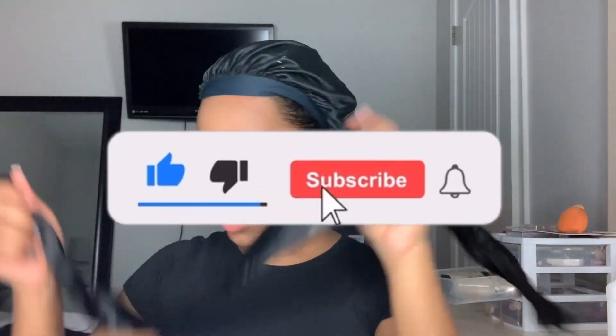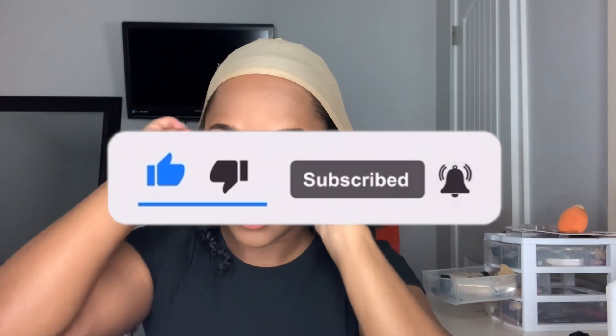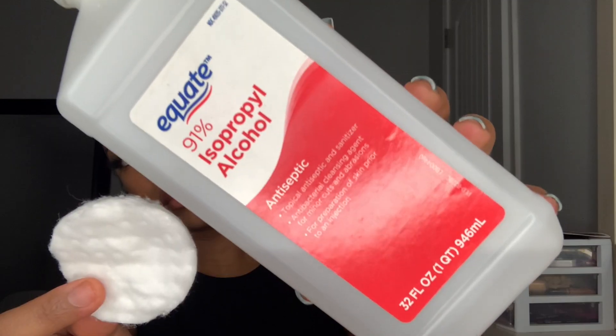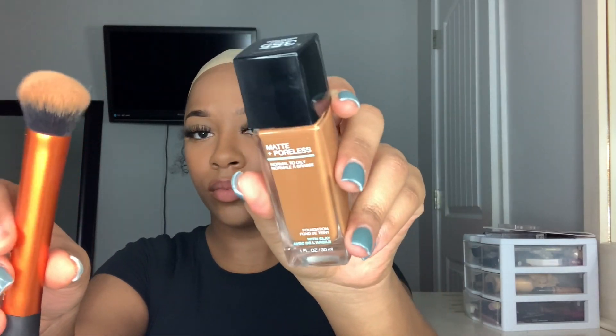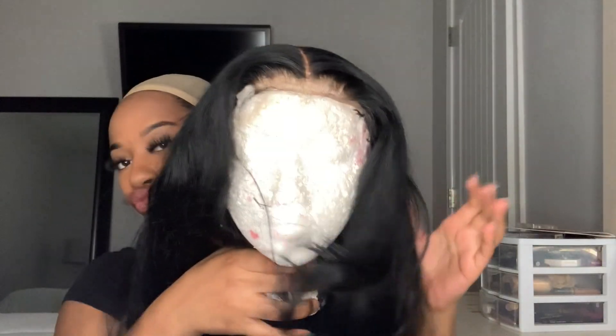The first thing I'm going to be doing is putting this wig cap on, and you want to make sure your edges are all the way slicked back so that your hair doesn't get in the way. Then I'm going to be taking this 91% alcohol and just rubbing it along my hairline — not on my hair, but just on my forehead. Next I'm going to be taking this Maybelline Fit Me foundation in the color Coconut and rubbing it all on the wig cap so that it matches my skin tone and blends better.